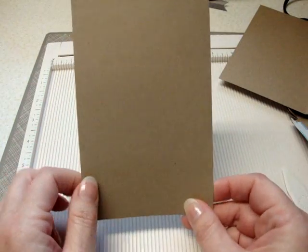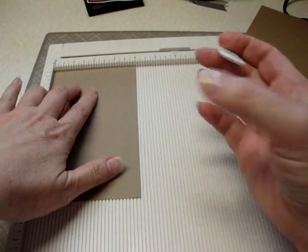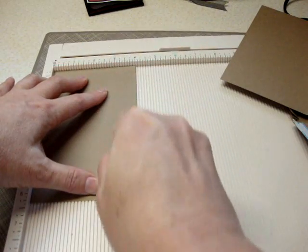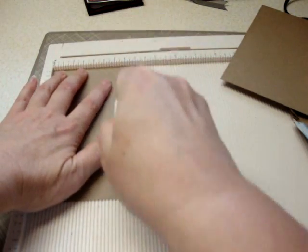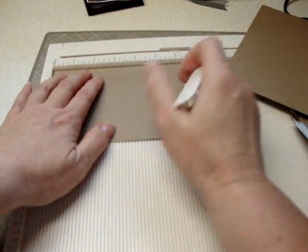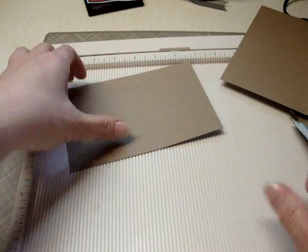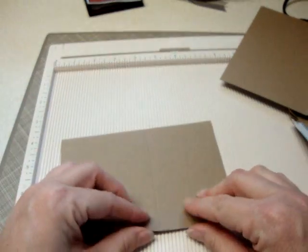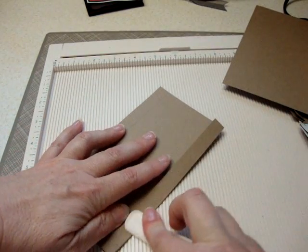For the pockets you need three pieces cut at four by six and a quarter, and you're going to score those lengthwise at a half an inch on either side, and then at three and a half. Burnish your scores for this — that's the beginning of your pocket.